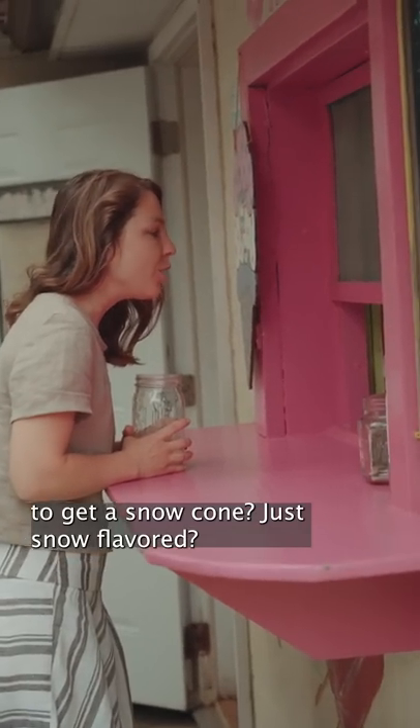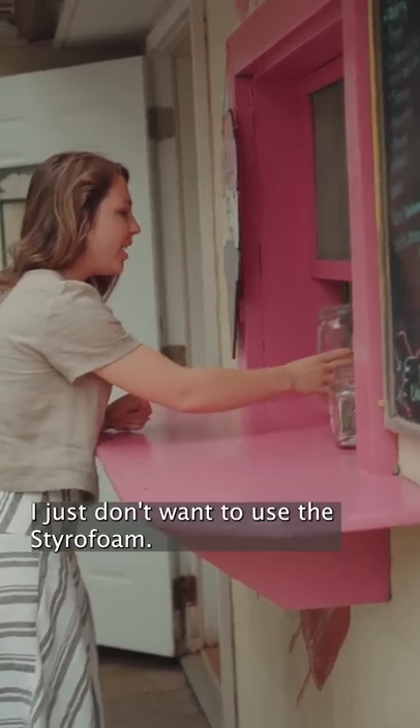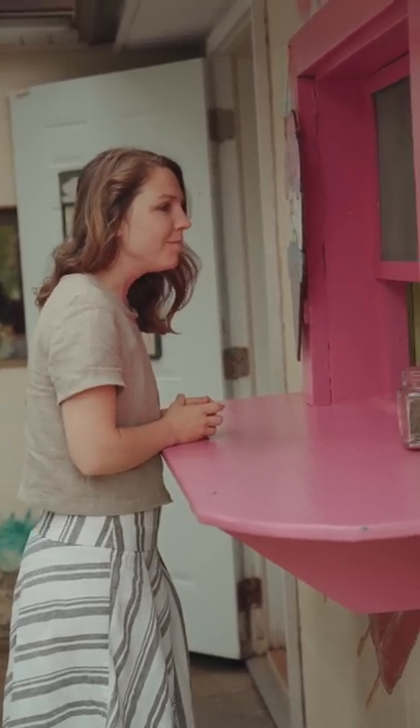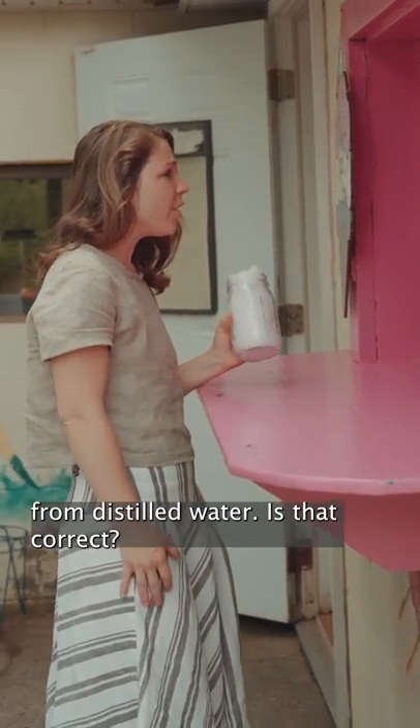Would it be possible for me to get a snow cone, just snow-flavored, and do you mind putting it in this? I just don't want to use the styrofoam. Now, your ice is made from distilled water, is that correct?